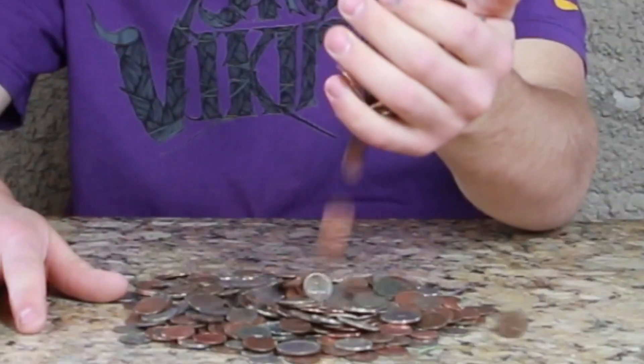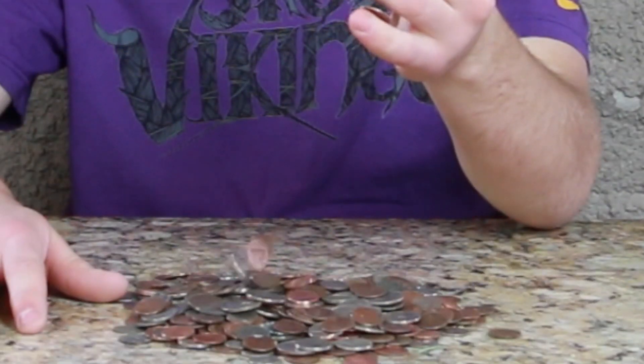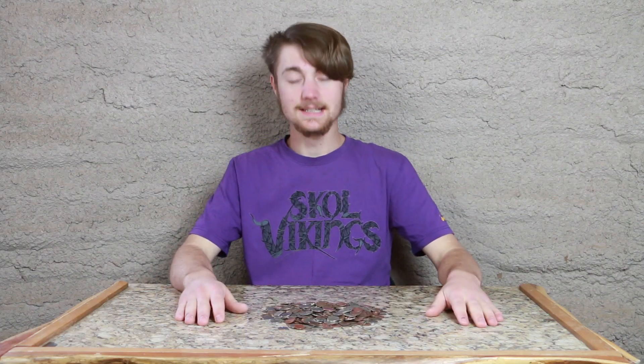Today we sort coins. Alright, let's get started.